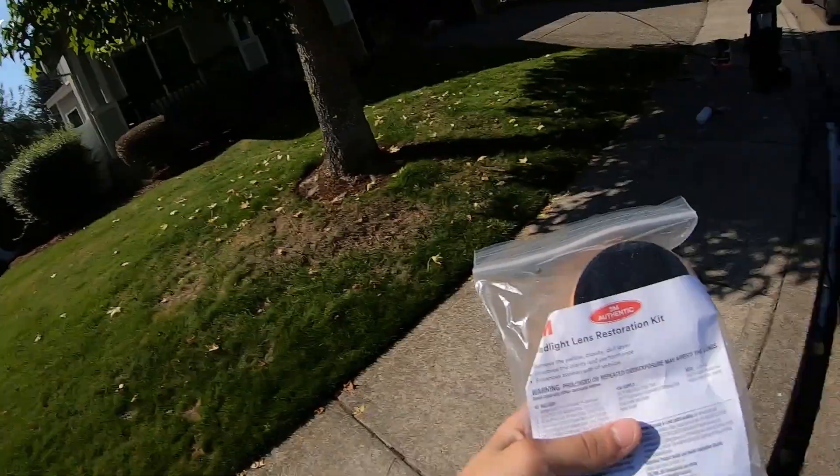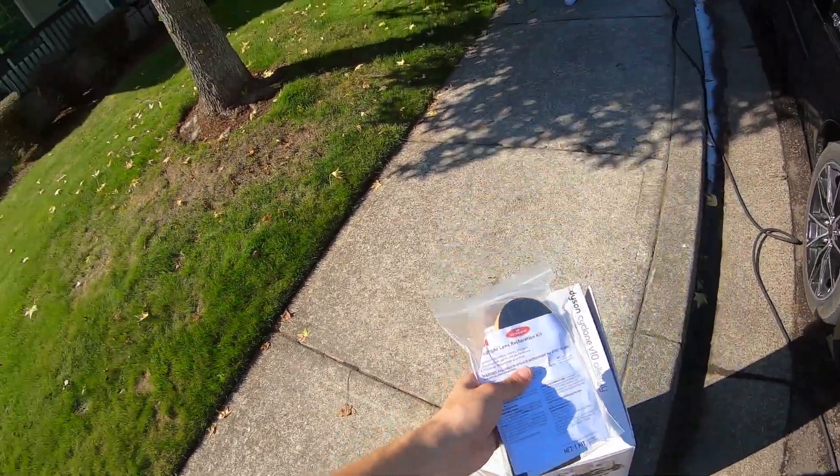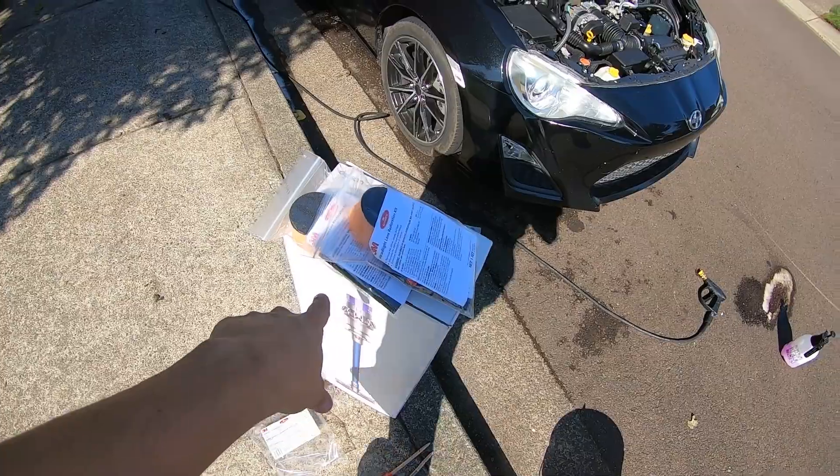Today I have the 3M headlight restoration kit — there's one for each headlight. It comes with a sanding block, sanding discs, and a compound for the headlights. I also have my own polish and I'm gonna bring my polisher just to try and get it as good as possible.